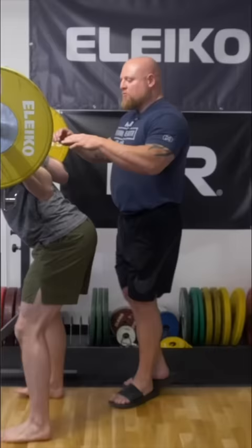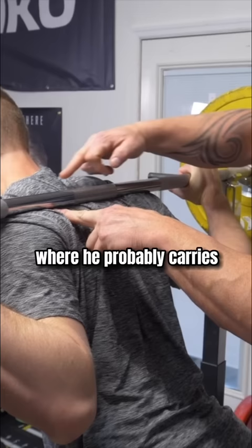We're going to set the bar on the top of his rear delt — this is the powerlifting shelf. This is very different from a high bar, where the bar is carried more up on the trap. We're actually on the rear delt.